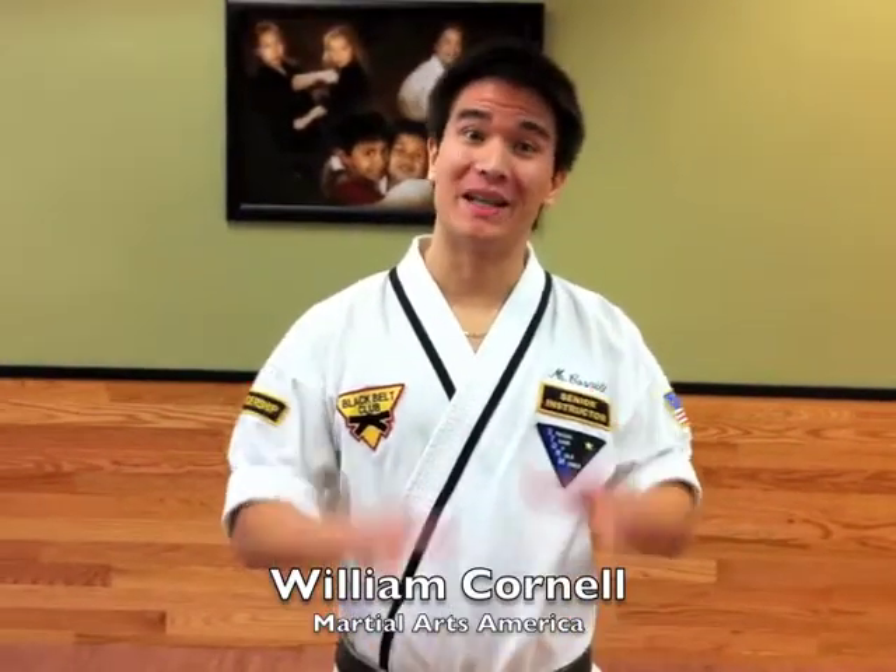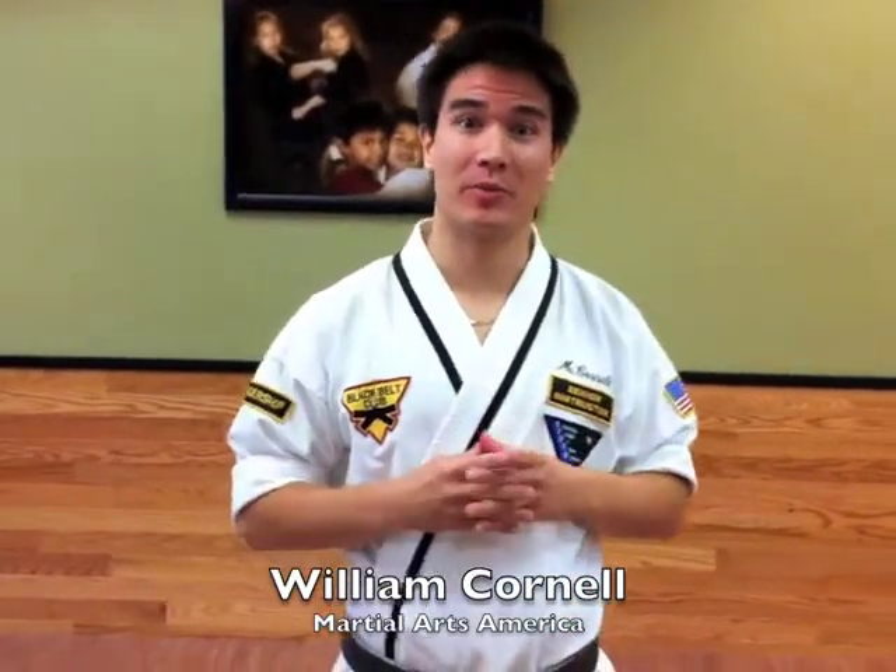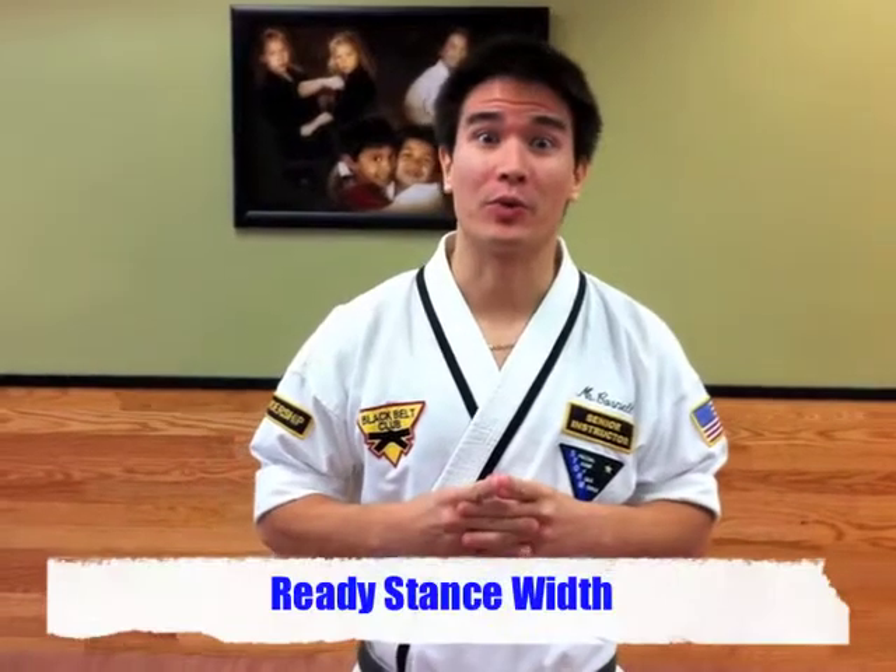Hi guys, William Cornell with Martial Arts America. Today's training tip, I'd like to talk about something very simple but something so fundamental and important to your success in your training — and that's just the width of your ready stance.